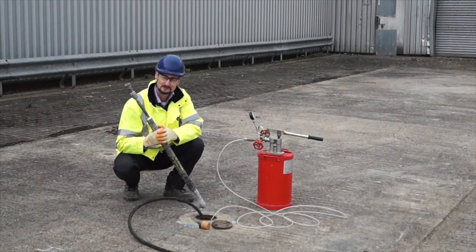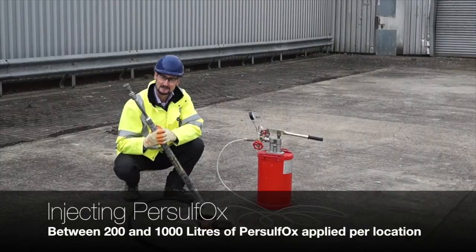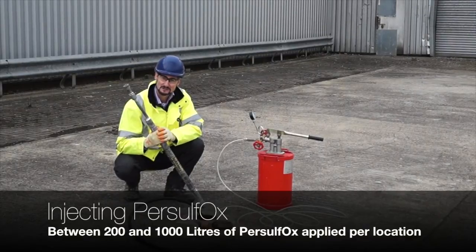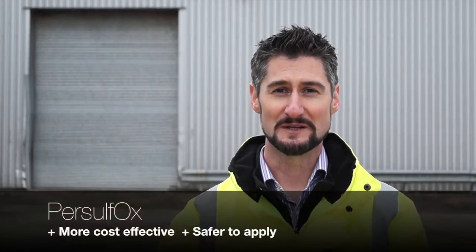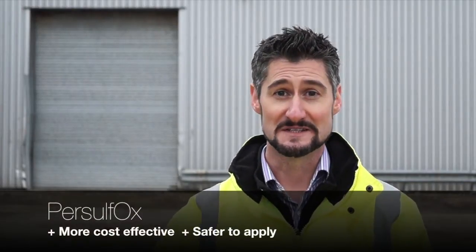Usually you'll be applying between about 200 and 1,000 litres of Persulfox per location. As you've seen, Persulfox is very simple and straightforward to mix and apply on site. Persulfox represents an evolution in the use of persulfate-based chemical oxidation and allows projects to be completed more cost-effectively and safely.